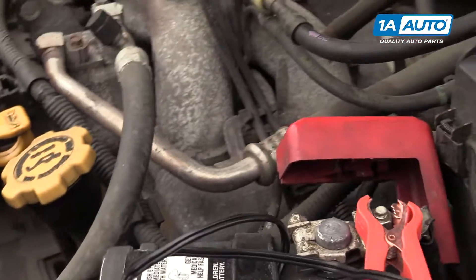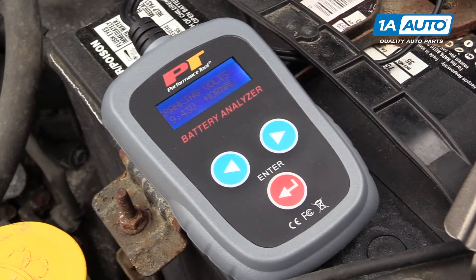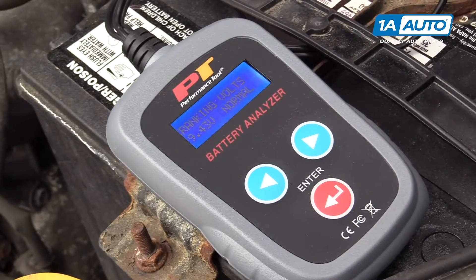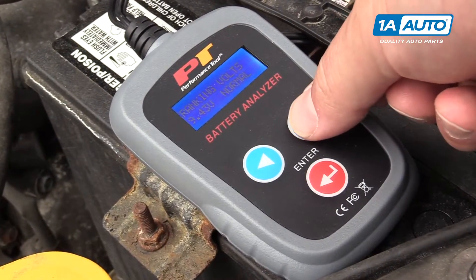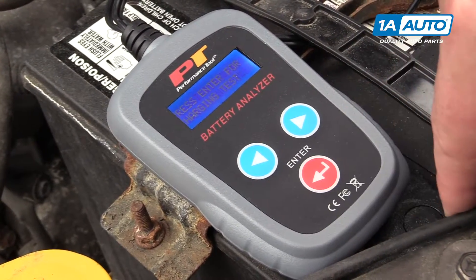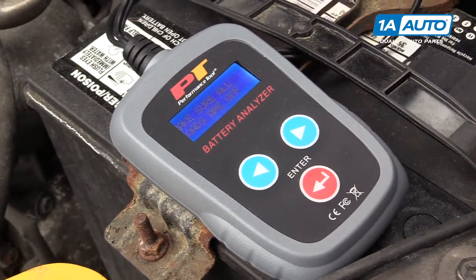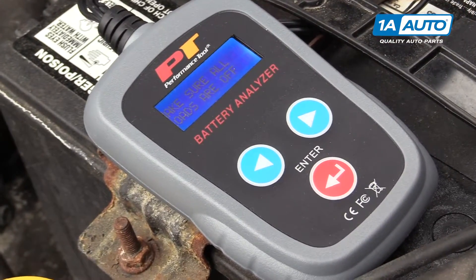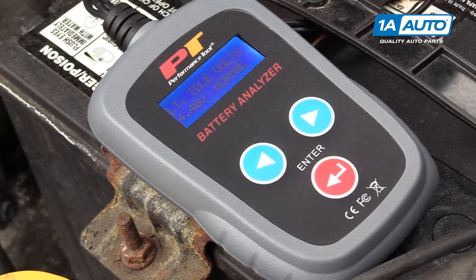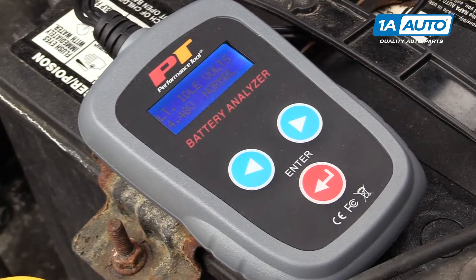I'm going to go start the engine. It tells us our cranking volts: 9.43, and it tells us it's normal. I'll hit the enter button. Now we can check for charging because the vehicle is running at idle. It reminds you to make sure the headlights are off and the radio is off. We'll hit enter. It's charging — we're seeing 14.4 volts, which is normal charging. So I know the alternator is working.